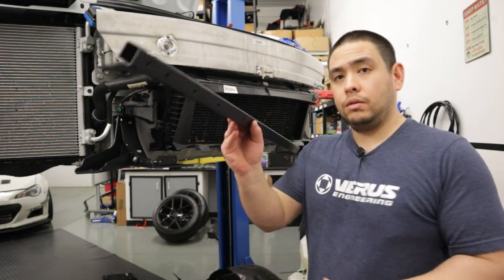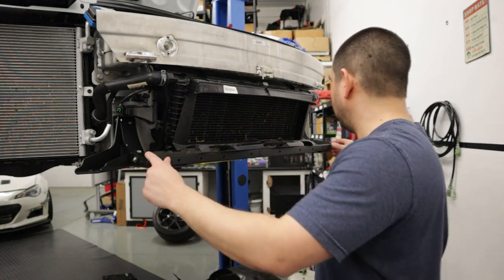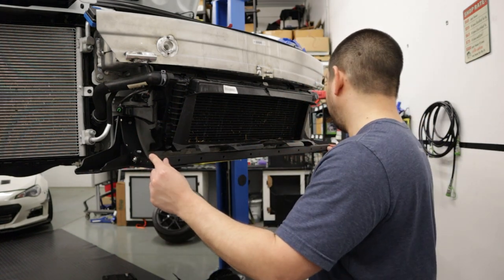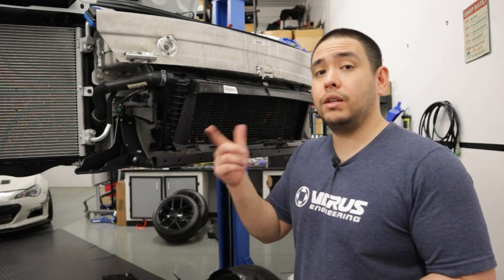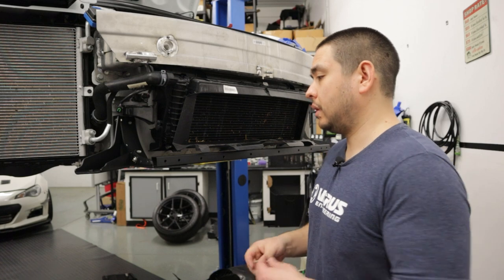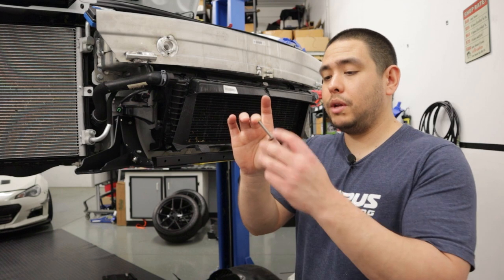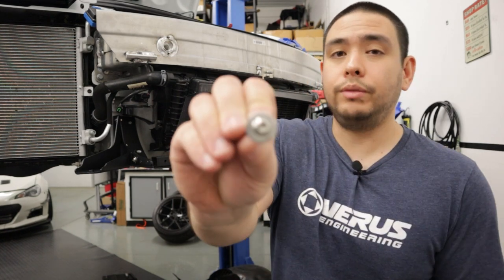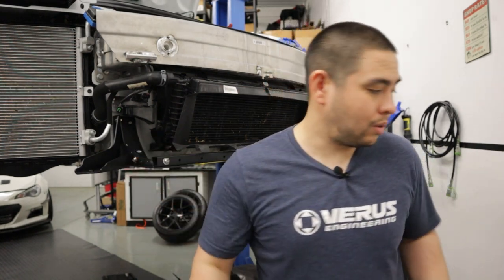Once you have all the bolts started, go ahead and torque those M6 guys down to six foot-pounds, then repeat the process for the other side. For the center bracket — the big square tube — set it across the two main brackets. There is a tab bent up on the main brackets and we're going to bolt through them. The rivet nuts should be facing down. Take four 40-millimeter M6 button head cap screws with 18-millimeter washers and put them through — front or back, that's up to you.